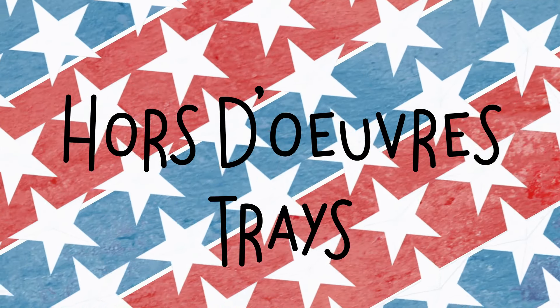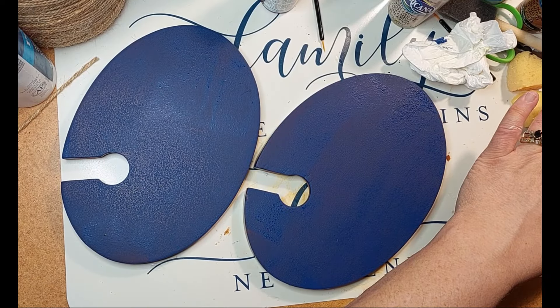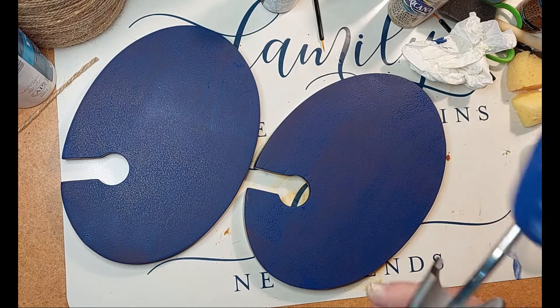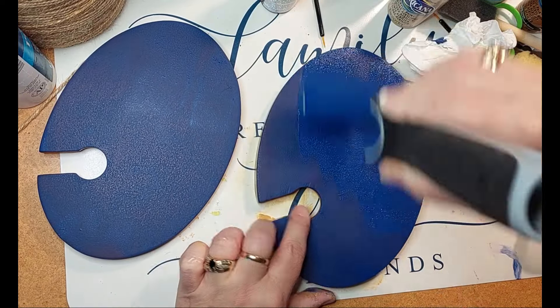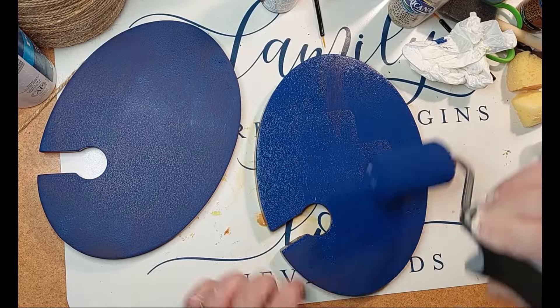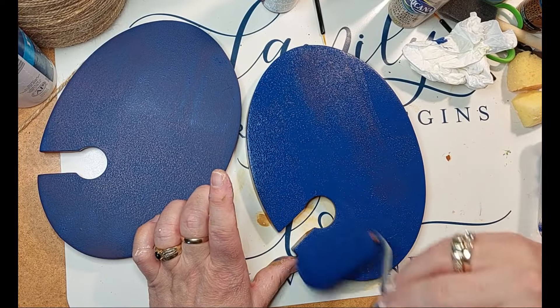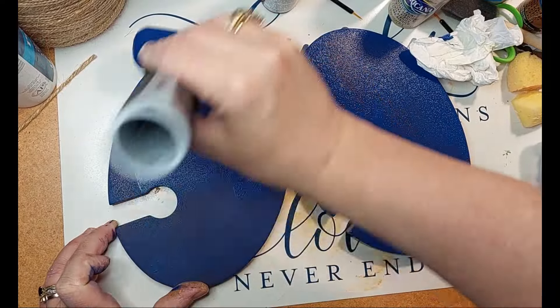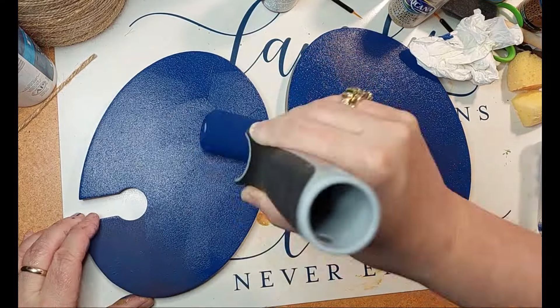Let's start off with my first project, an hors d'oeuvre tray. I found four of these at the thrift store and I'm only doing two for this video. They were originally more of a cherry wood finish, so it did take several coats of this blue paint. This is a Deco Art color, I believe it is called True Blue. I ended up going about three coats on this.